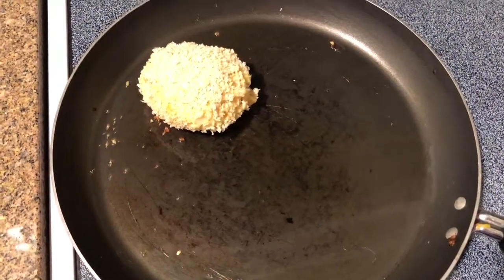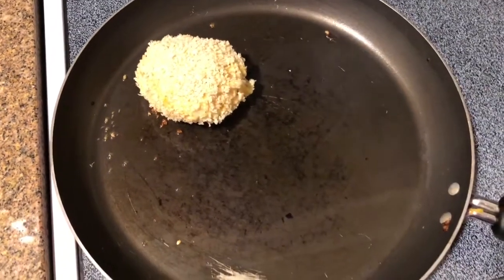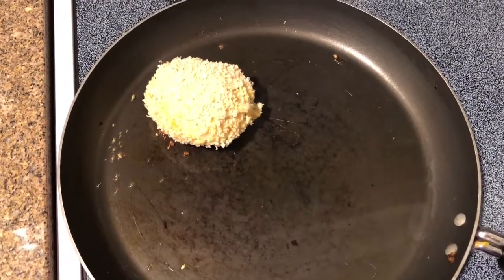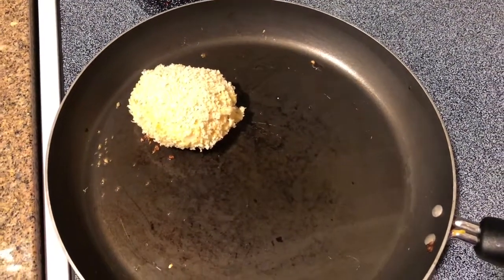Once you get your fish cake formed, you're going to dip it in a little bit more panko, and then bring it on over to your pan on the stove that has some hot oil. We're going to let it cook for a few minutes. We want that nice golden brown color.